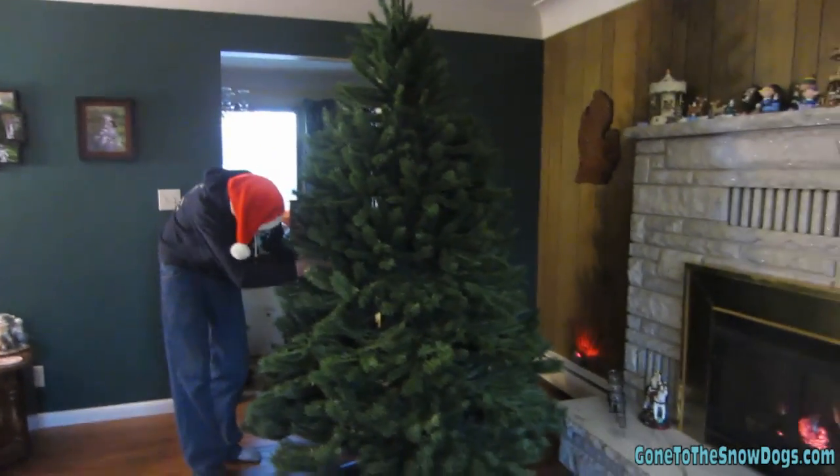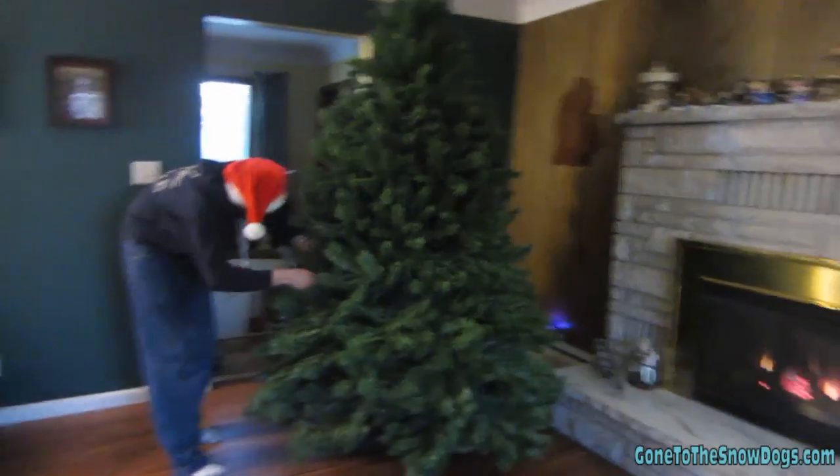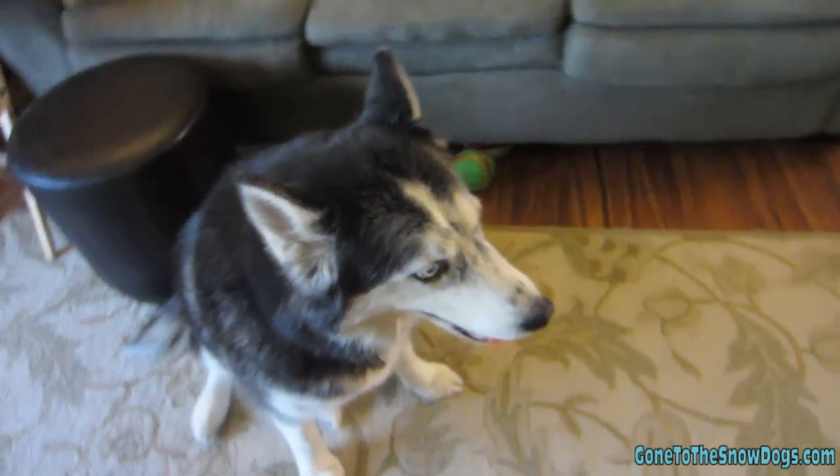Maybe we should have got a real tree — it would have been already fluffed. We just cut the strings and BAM, there's a tree! We opted for putting up our fake tree again this year because it was easier and we have it. We're not really sure how Oakley would do with a real tree, so we're putting up our fake tree.